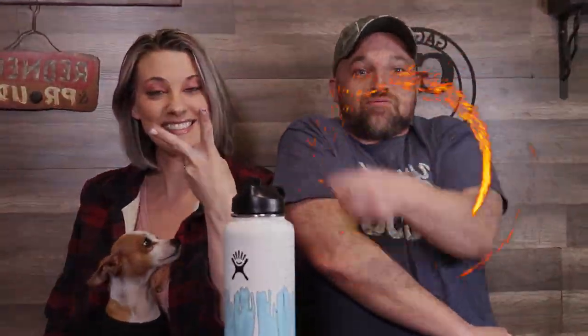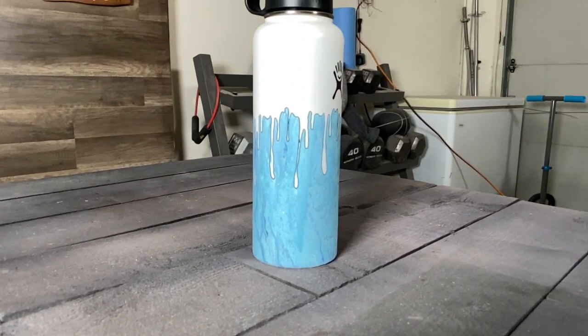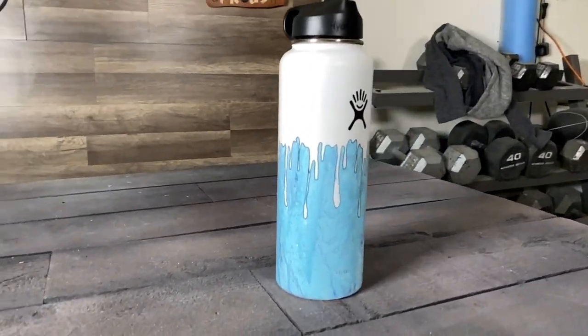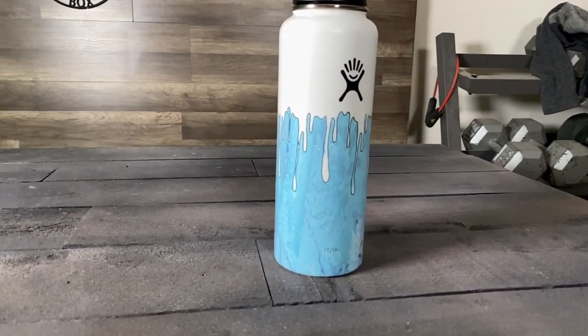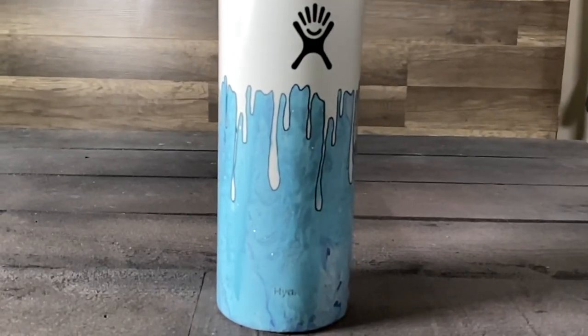This here is the most expensive water bottle you can buy on Amazon. Oh yeah? Yes, ma'am. What's expensive to you? 50 bucks. Anyway, check it out — come on, let's go!